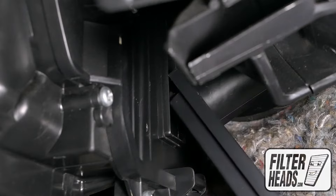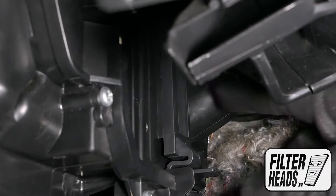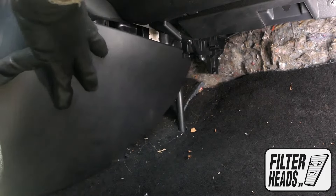Slide the housing cover into position and press to lock it into place. Reinstall the side panel.